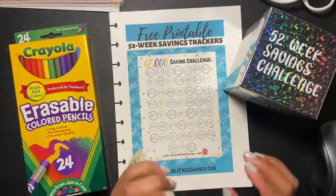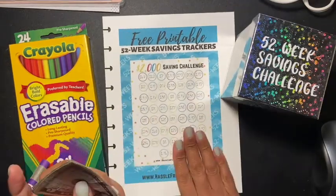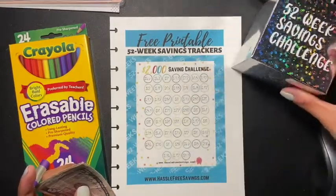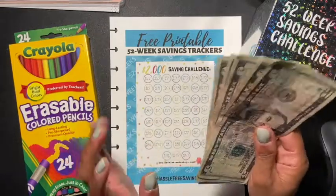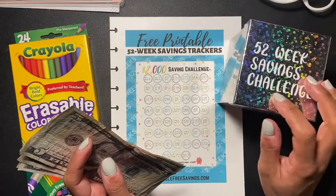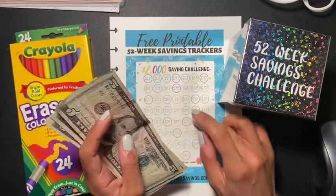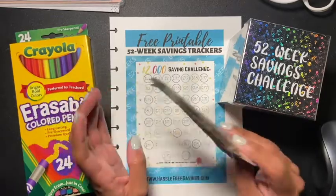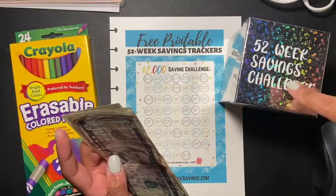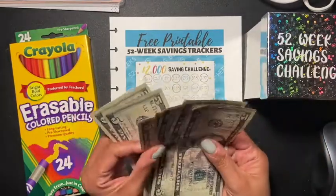I came into some extra money, so I'm going to put it towards my 52-week savings challenge. Usually I'll pick out a number from here, but I'm not going to do that today because I have extra money. Next week I'll be choosing a number out of here, but today I'm using the extra cash instead.